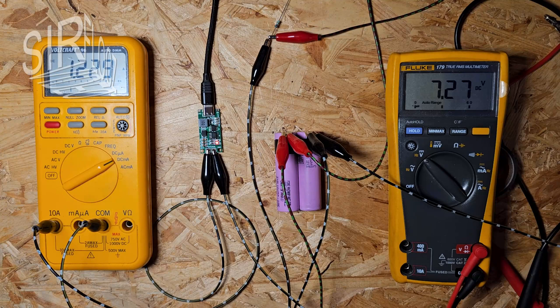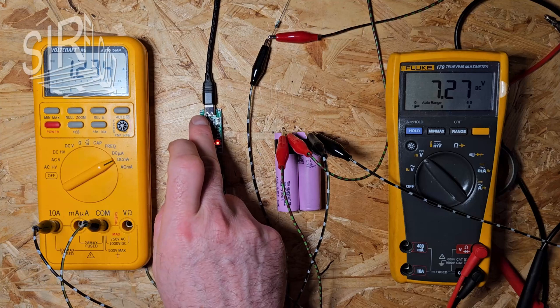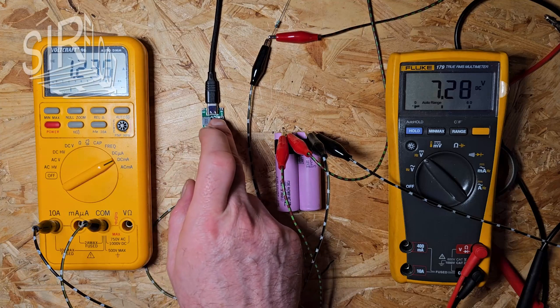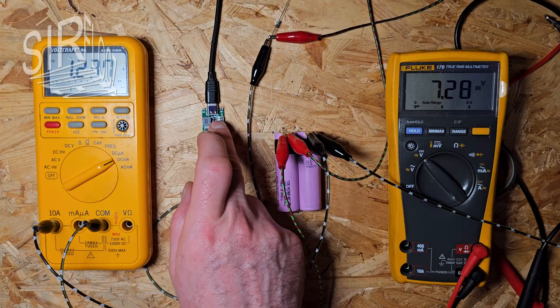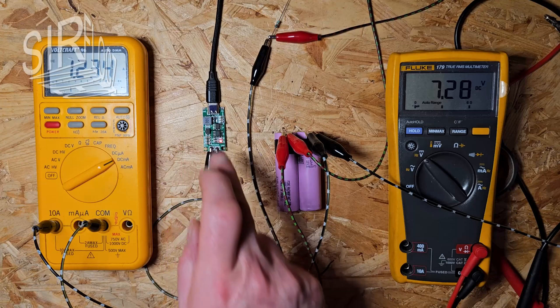Let's see if any part gets hot. The coil is getting warm — it's maybe +45 degrees Celsius, but that's not critical. The other parts are cool.